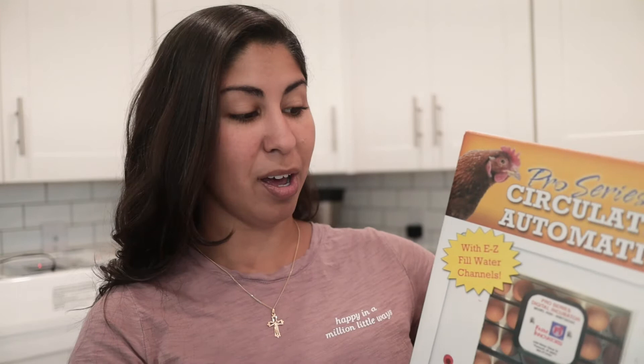Number one, it has an automatic egg turner. If you are incubating any sort of eggs you know that you have to turn them three or four times a day — like every four hours. We're incubating about 35 eggs and we both work full time, so I simply do not have the time or the bandwidth to be turning eggs every four hours. So we went with an automatic egg turner.